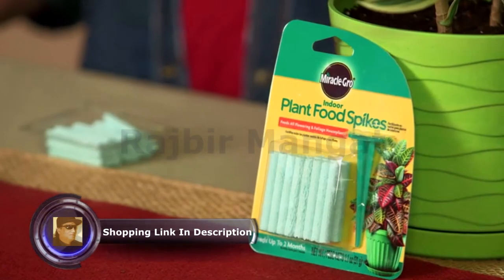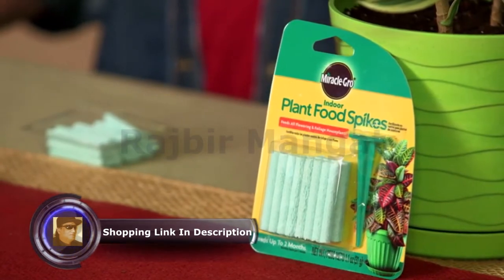Miracle-Gro indoor plant food spikes contain a slow-release formula that delivers important nutrients to the soil. They're really easy to use too.